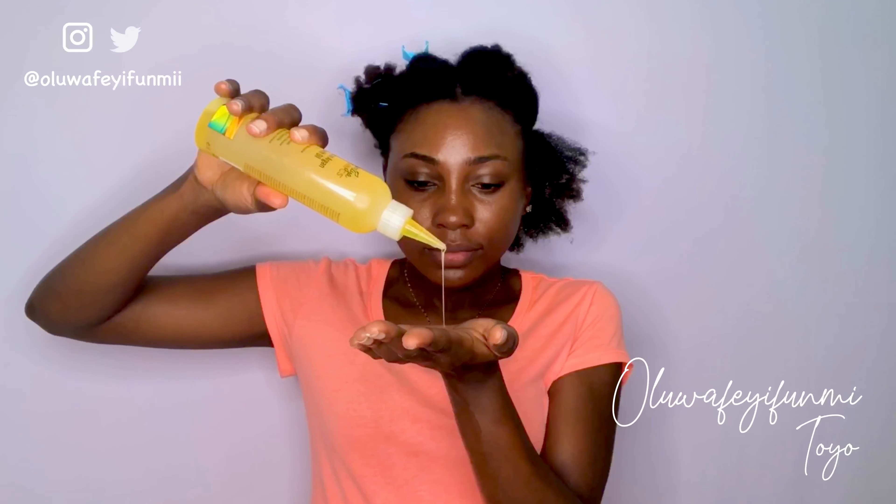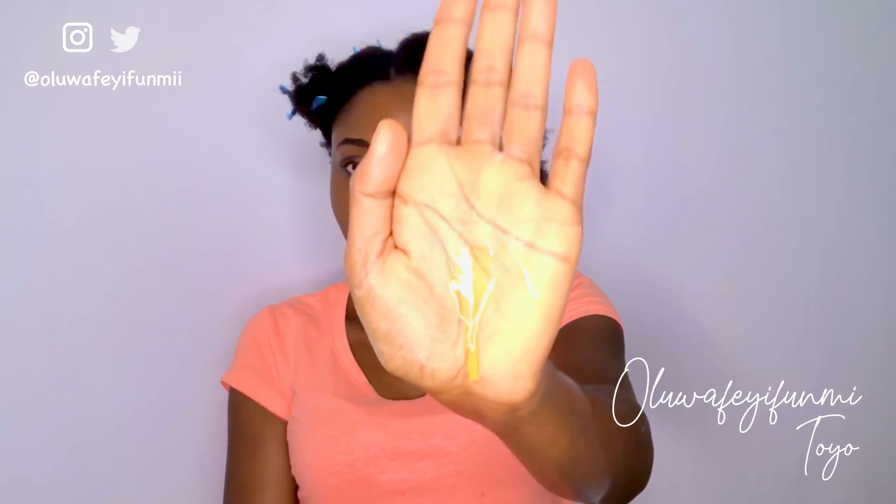The next thing I do is apply my cream. This one is from Mamia Organics. I try not to be too heavy-handed with my product because low porosity hair can get buildup really easily, so you want to be cautious when applying your products if your hair is low porosity.